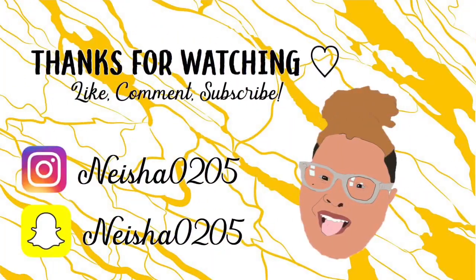That is all that I have for this video. If you watched and stuck around, thank you. Please give it a huge thumbs up, like, comment, subscribe, and I'll see you all in my next video. Peace!